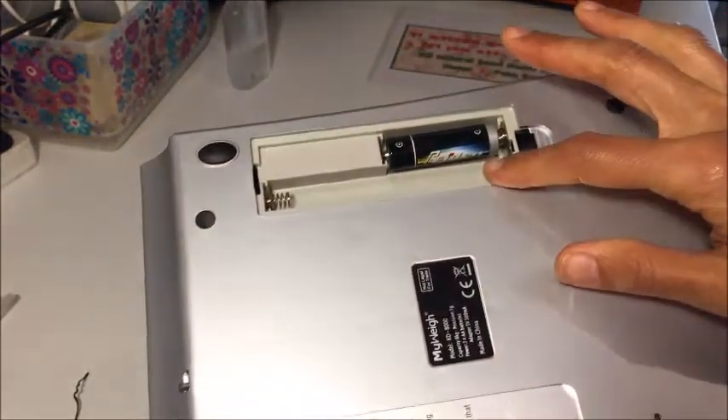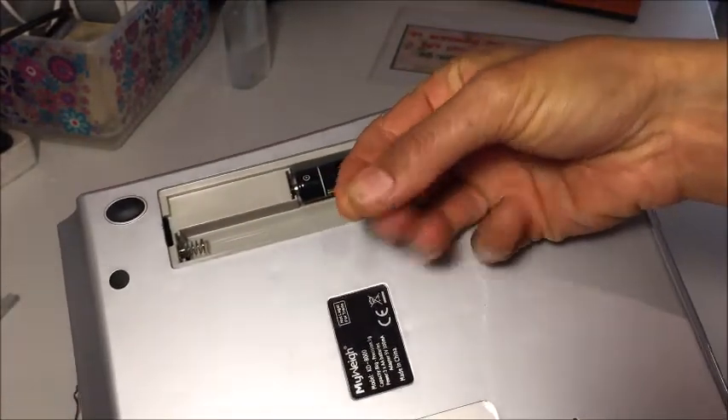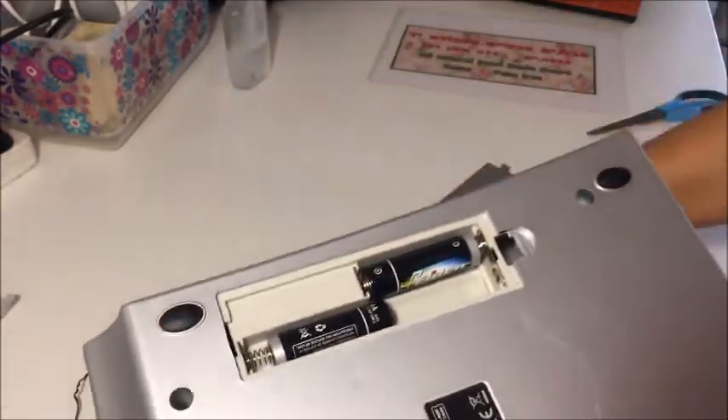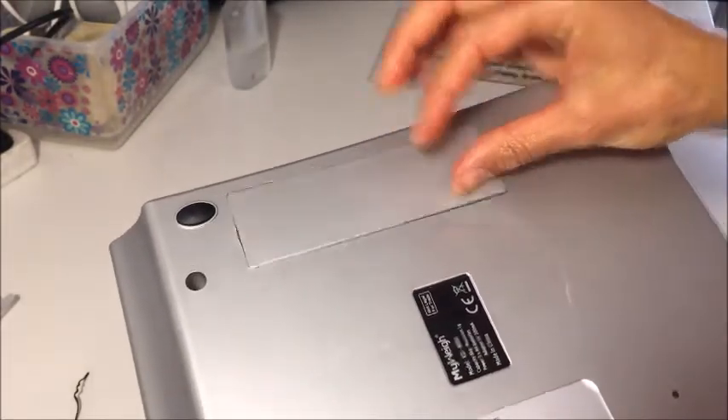I figured out why it wasn't working — there was a little plastic piece protecting the batteries. Once I removed it, the scale immediately started working.